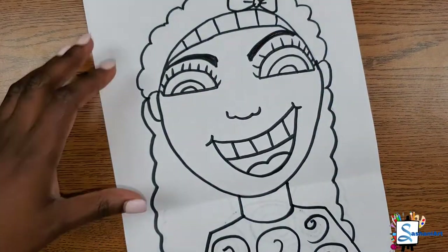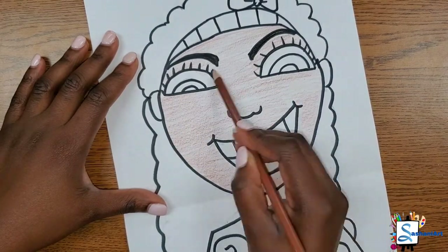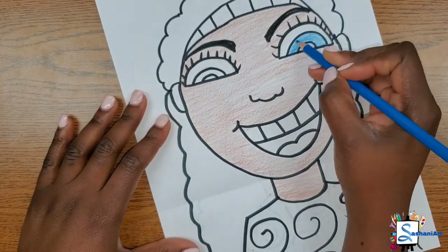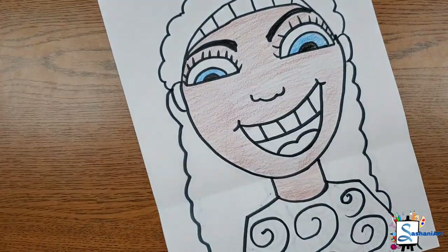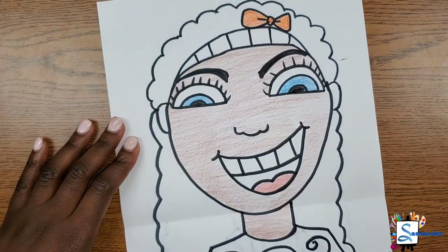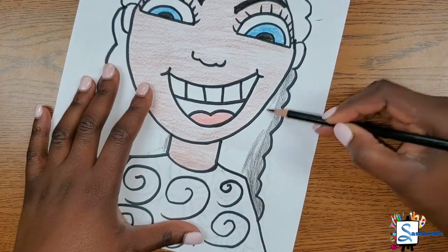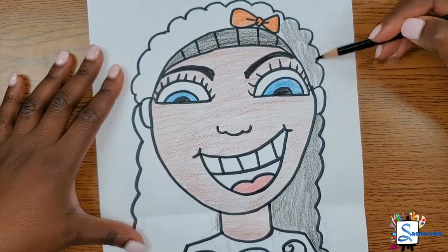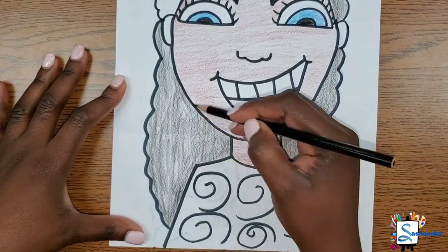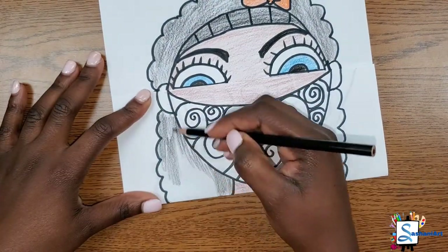I'm going to go ahead and color my artwork — my beautiful artwork. It's going to go very fast. You can pause it to match the colors if you want to use my colors. If not, just go ahead and color your artwork to look as beautiful as you are.